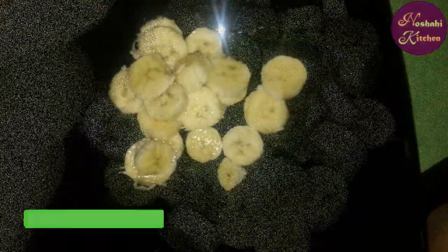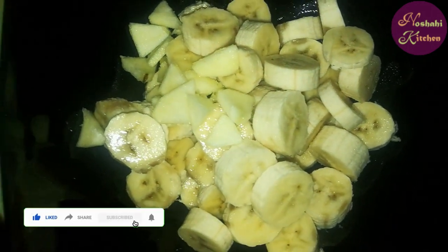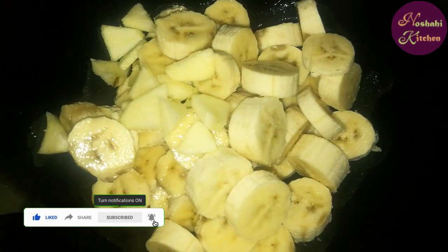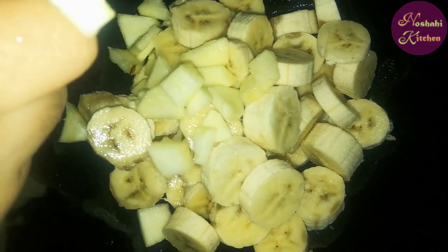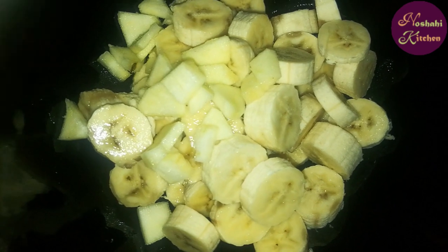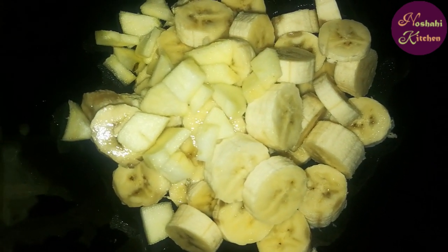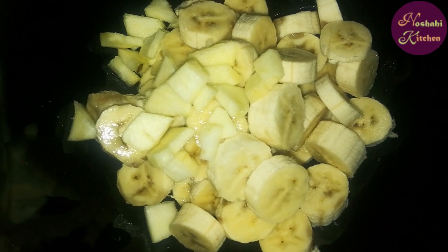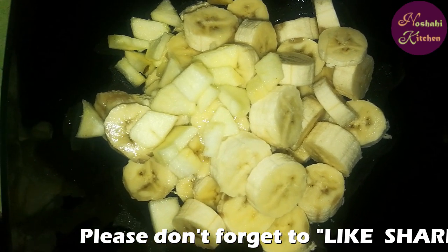We will cut the apple as well. In the name of Allah, we will cut the apples. You can also cut the fruit into any shape — a little bit, or from the bite side. It looks better in the salad.